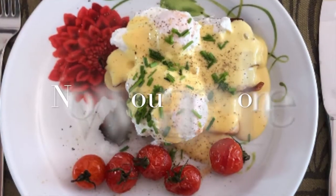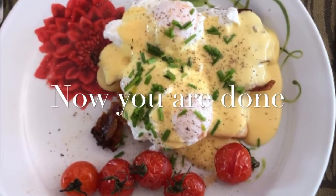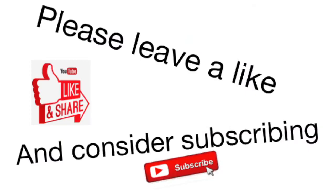Now you are done. Enjoy your breakfast. Please leave a like and consider subscribing.